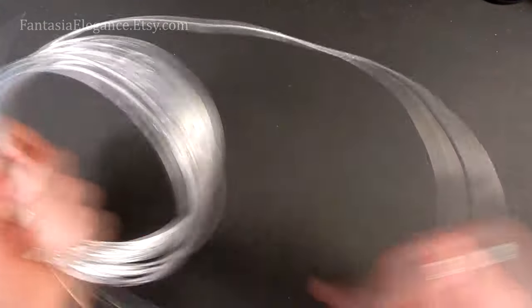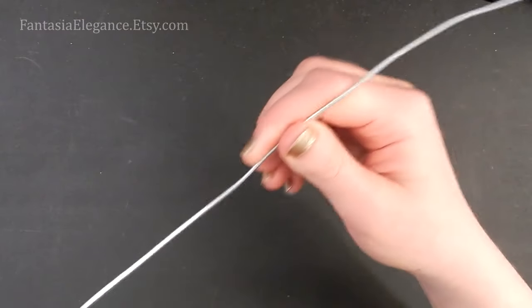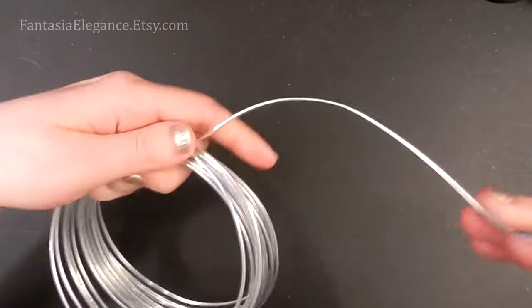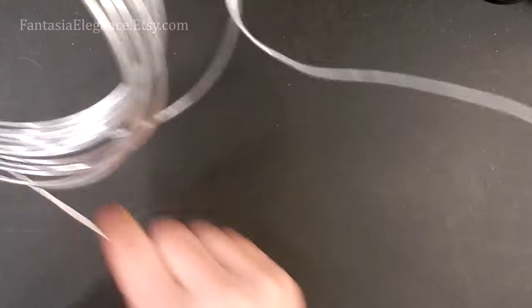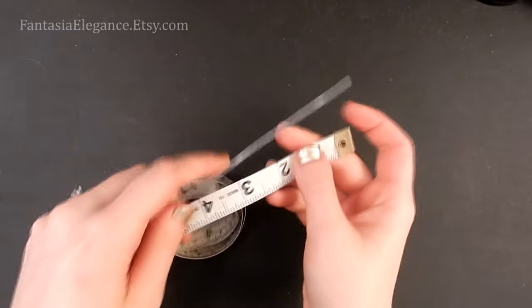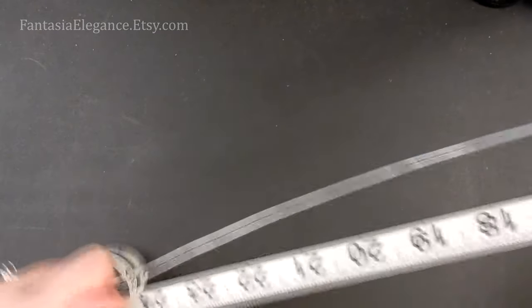To start out, go ahead and take your 12-gauge wire. We're going to feed a fairly long length off of the spool, straightening it as we go. We want a 55-inch length of this, so it's kind of hard to show under the small camera screen, but I usually have to use my full arm span to do this. This is where your measuring tape comes in handy.